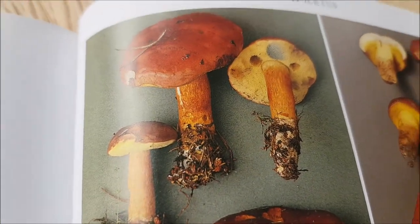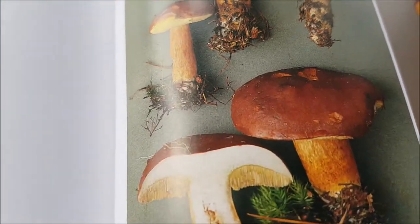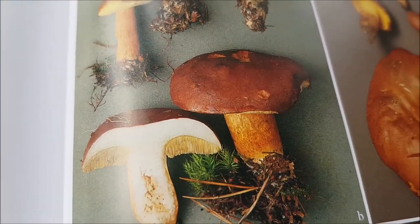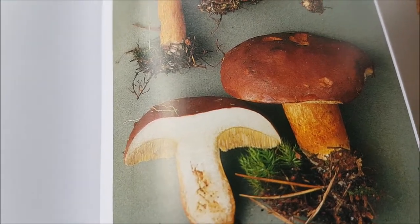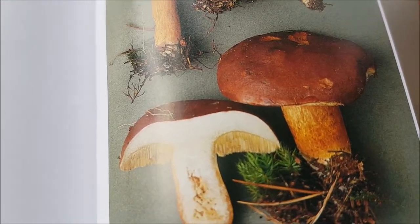But you've got to make sure it's not the bitter bolete, because if you put that in the pot you'll ruin the whole lot — it's horrible. They can get squidgy, so you've got to get them fairly young, but not too young so you don't know what they are.